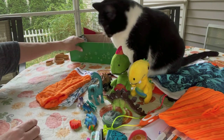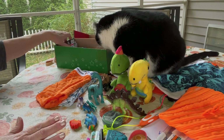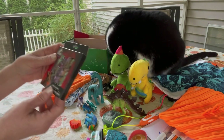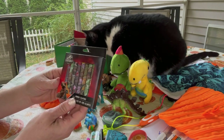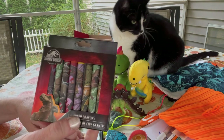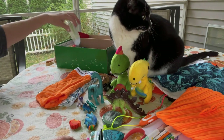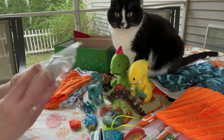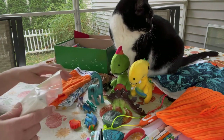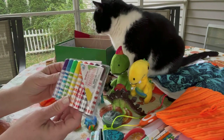Sorry about my cat — he always thinks he has to be in the middle of all my unboxings! He also has another set of crayons — these are jumbo crayons with dinosaurs on them.